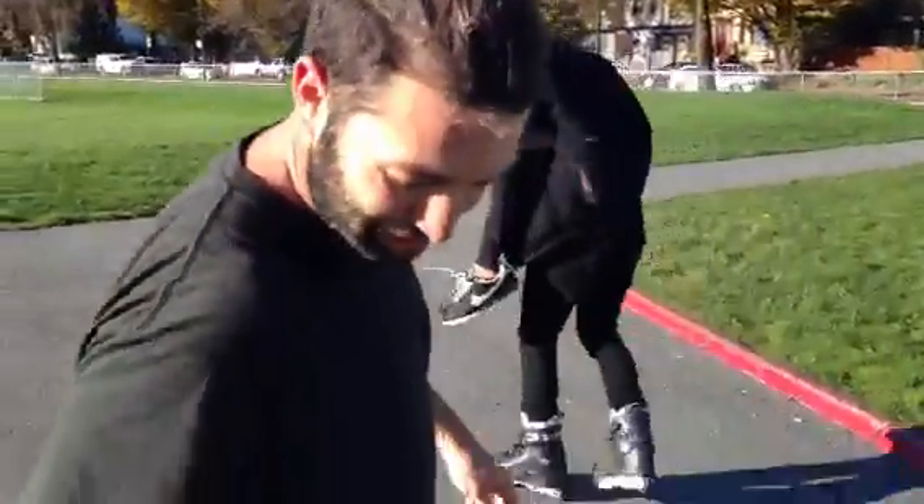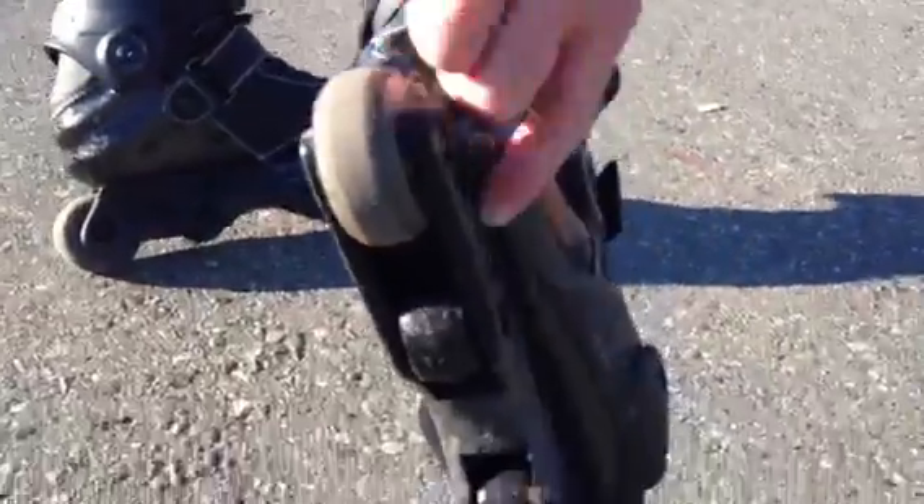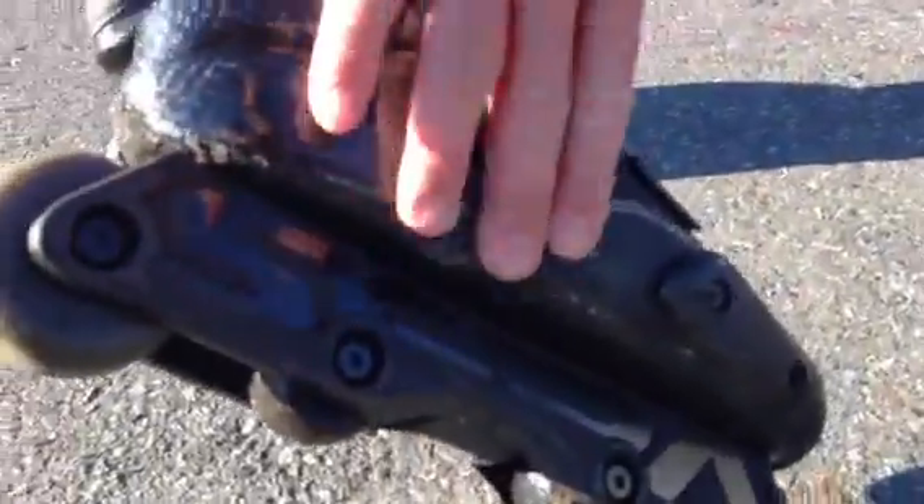Well, they can have a sole plate, right? They could, yeah. But they come with 80 millimeter frames, so that's kind of like some serious big wheel setup. But I put aggressive frames on them to try them out and to see how I can slide on the carbon and on the side of my boot.